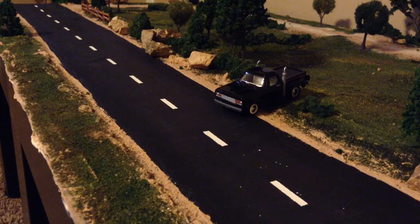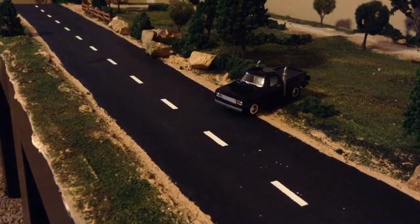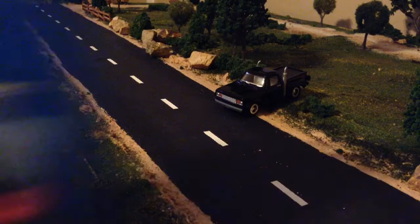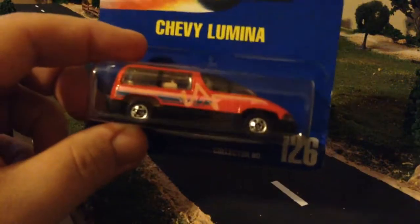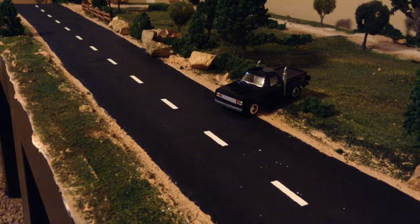Hey collectors and enthusiasts of diecasts, back with another video of some antique mall finds. We got a heavy casting, a first edition Batmobile, a military Unimog, the purple hardbody, a pretty cool Lumina, and last but not least some Guntash Ultra Hots — I'll probably be cracking those on a future video but not this one.